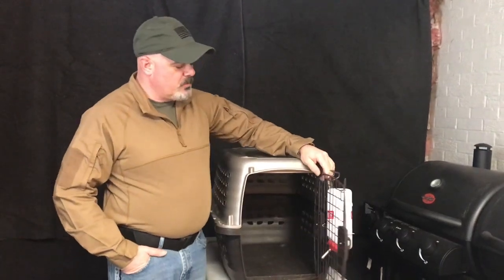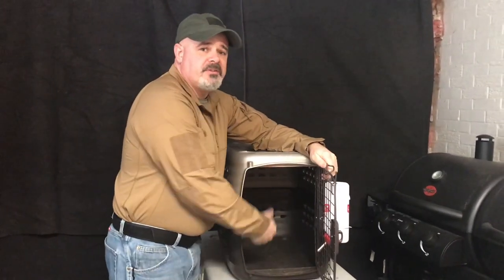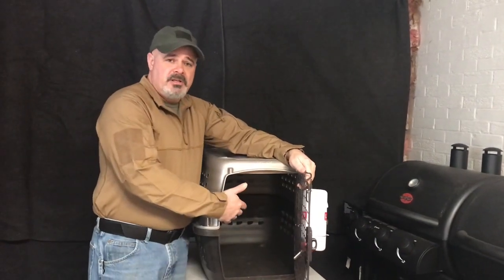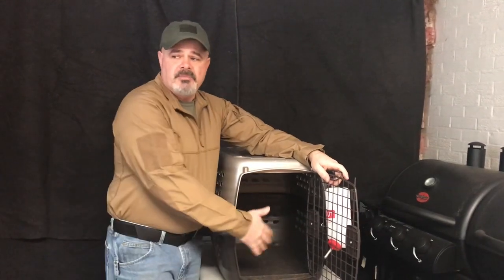So how do I get them to go into the crate? What I do is get them out, play with them, work with them, and when they go outside to potty I'll throw some treats into the crate. What that does is when you put the puppy in the crate, it sees the treats. Do that two or three times and that puppy's going to go straight to the crate every time it comes in. You don't have to do it every time — just when you want the puppy to go to bed. It'll transition to the puppy choosing to go in and hang out on its own while mom, dad, and the kids are running around the house.